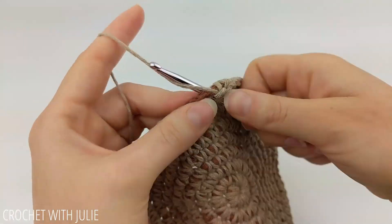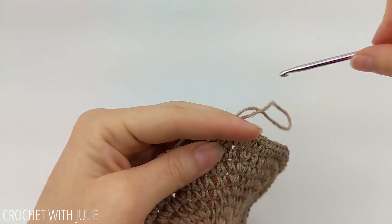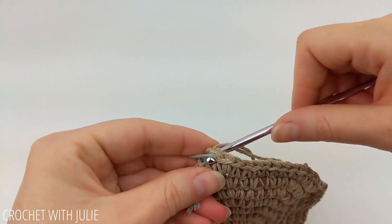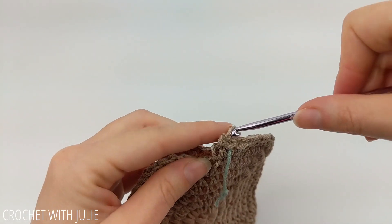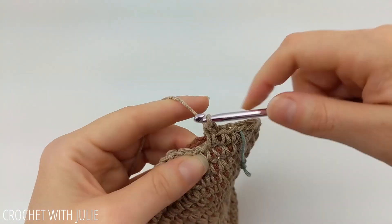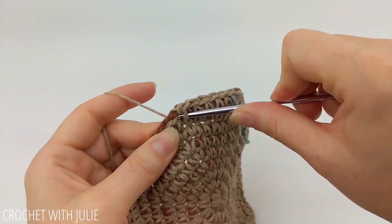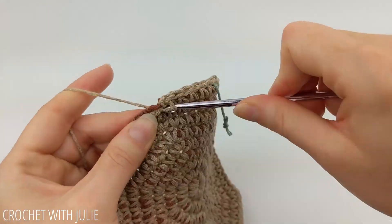The pattern for our next row is to place one single crochet in your first seven stitches and then two single crochets in your eighth, and you're going to repeat that around your row. When you get done, you should have a total of 81 single crochets.